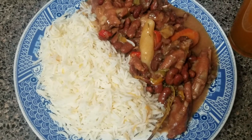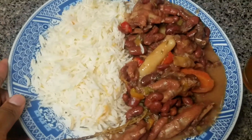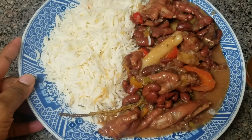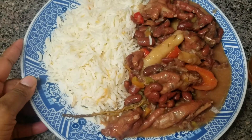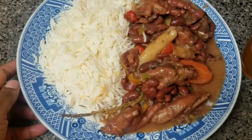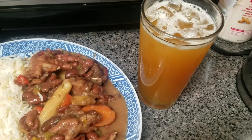I have plated the chicken foot stew peas in a nice plate and you can see how it came out. We put it in the pressure cooker with hot water and let it pressure cook for 25 minutes, then we transferred it to another pot and cooked it there. On the side I have a nice fresh homemade juice.